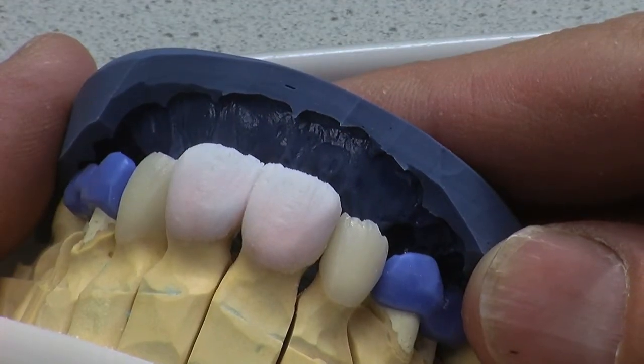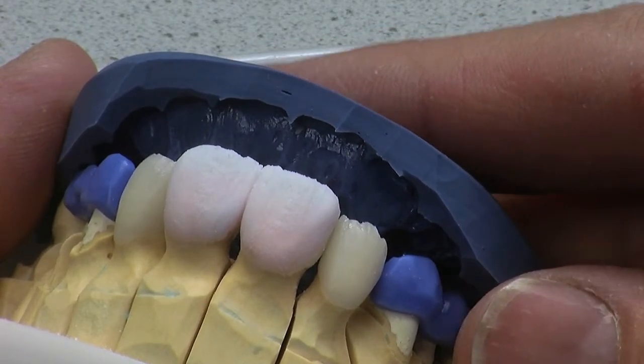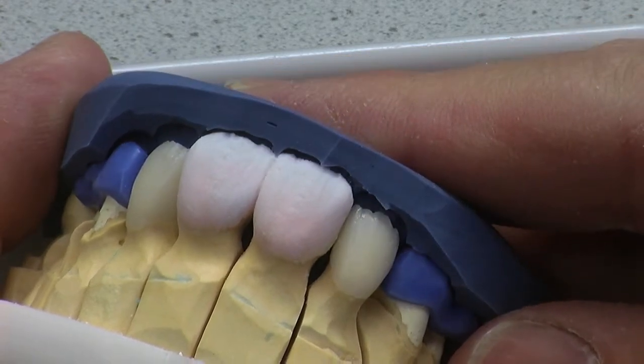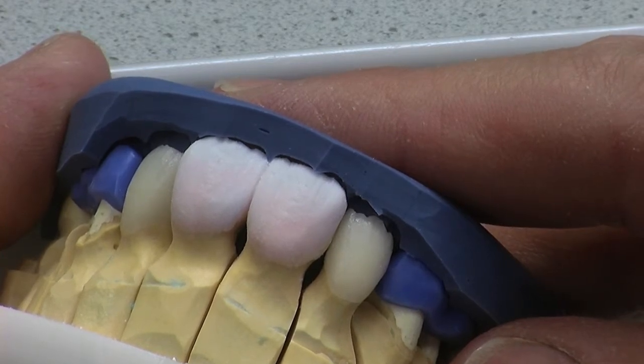We've done our first build up on both our centrals. It's important that we match the study model of the patient-approved temporaries. Here's our putty just going in size ledge — bang, we're right in the middle of it. So I'm really pleased with that.